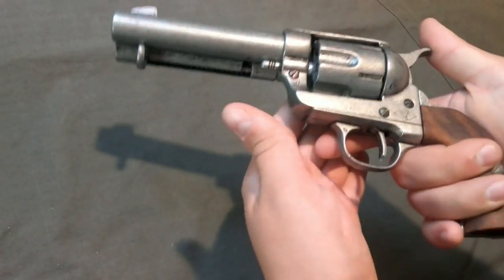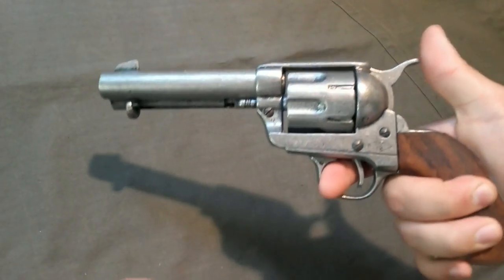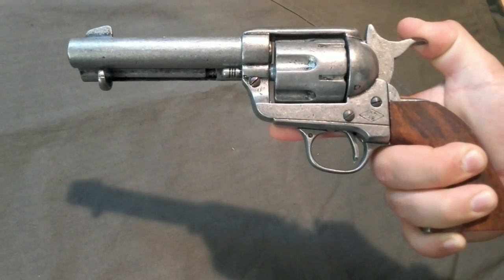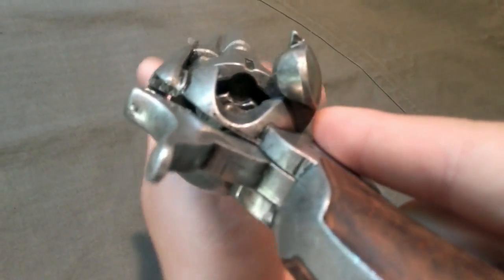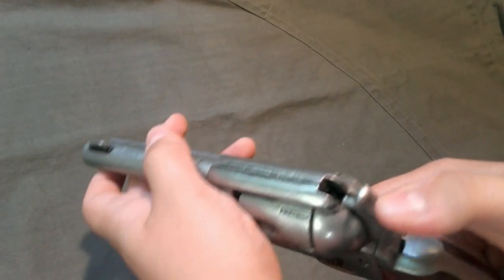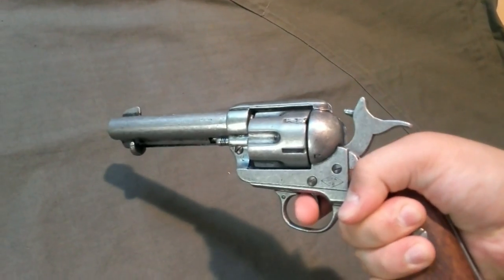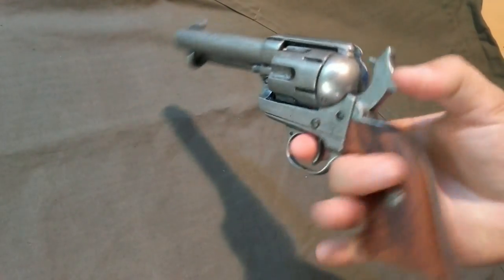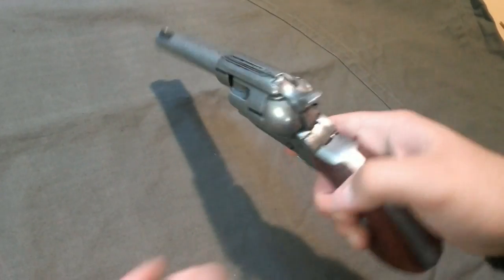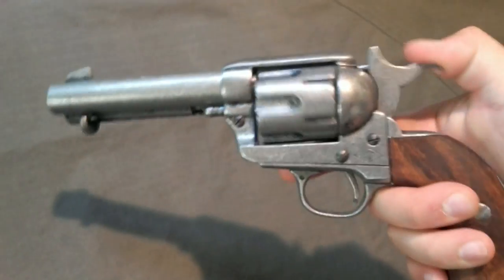On the real Peacemaker there are actually four clicks. The first is the safety, the second is to load it — at that point you can eject your bullets. The third click I'm not sure about, and the fourth means it's ready to fire. It's a single action, meaning you have to de-cock it every time you fire. The reason it has four clicks is that it kind of spells 'C-O-L-T' if you think about it.